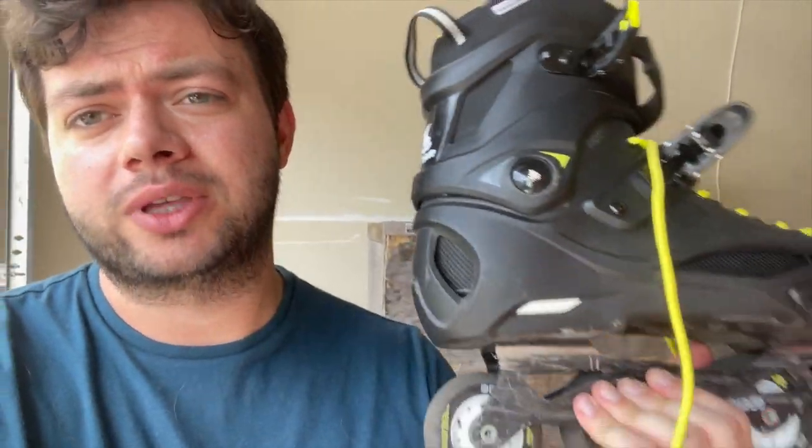What's up guys, welcome back to another video. Today I'm going to be reviewing the Rollerblade RB Cruiser.